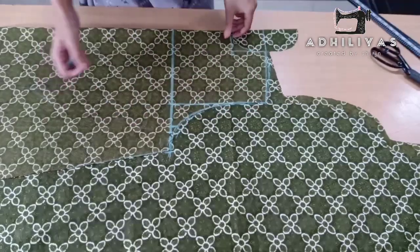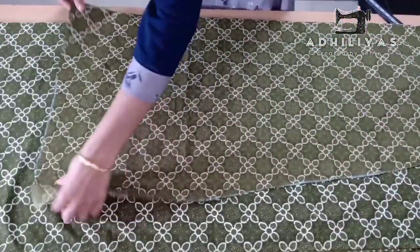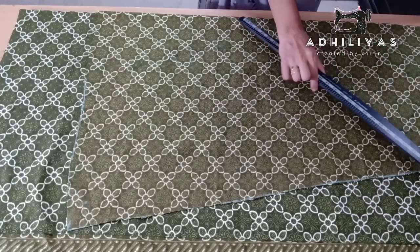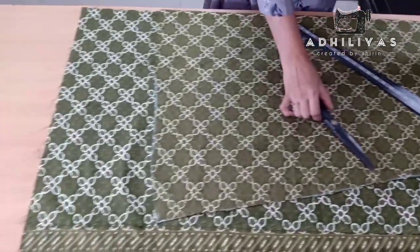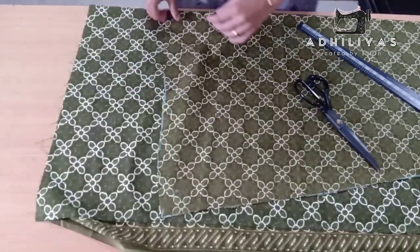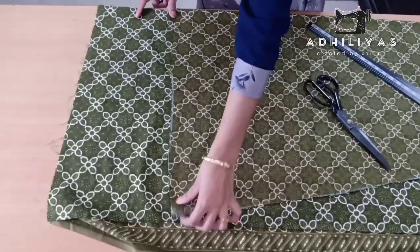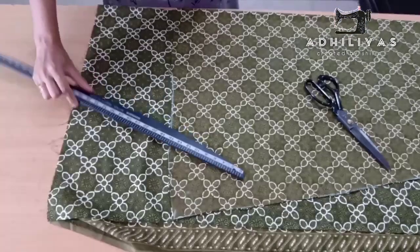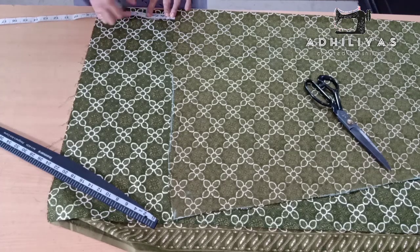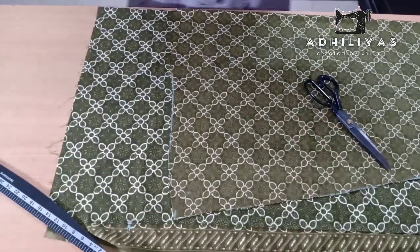Let's look at the fabric. Now we are going to use the fabric. The fabric is going to make the piece. I am going to wear the fabric so that I can use it. We are ready to put a body piece on the top. We put extra body pieces in front and in the body piece.